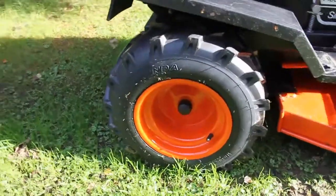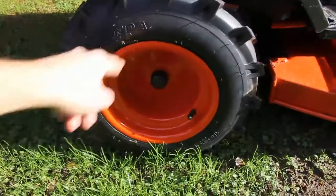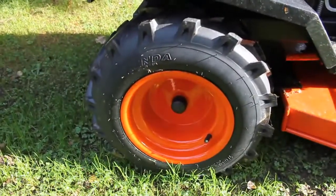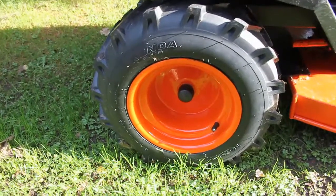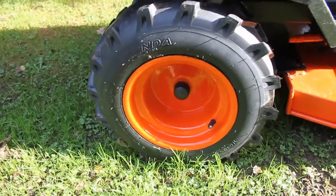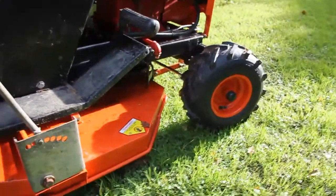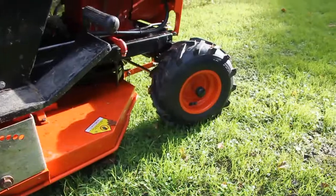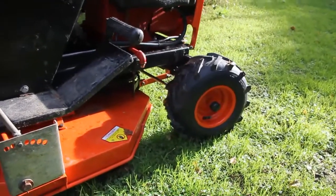The rear tyres were made in China by a company called Kenda — it says Kenda on the side. These were around £33 per tyre plus shipping. The front ones, on the other hand, were slightly cheaper. They were both budget ones, made by Delhi tyre, and they were approximately £22 per tyre plus shipping each.